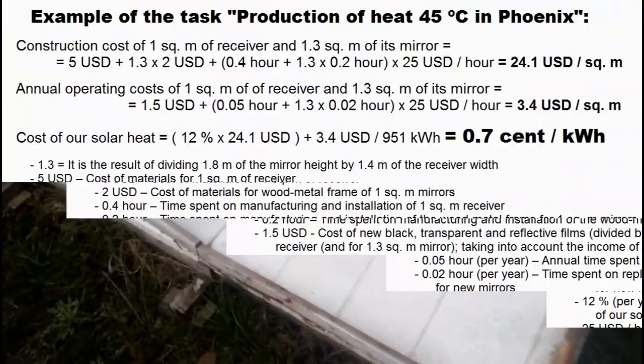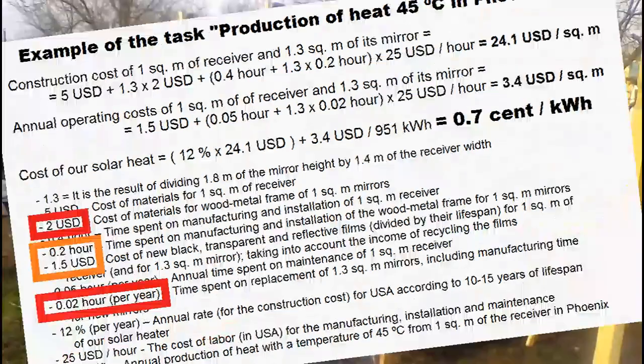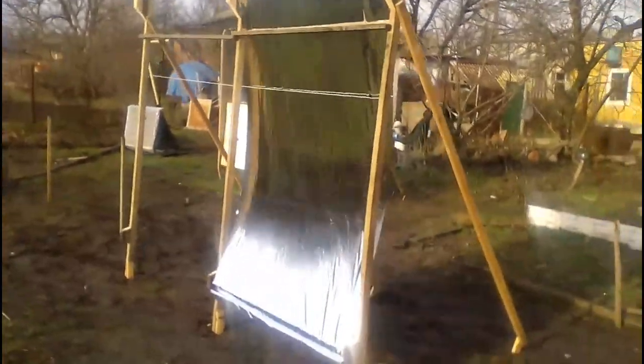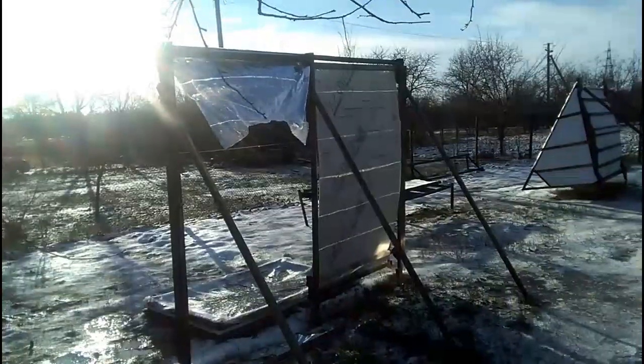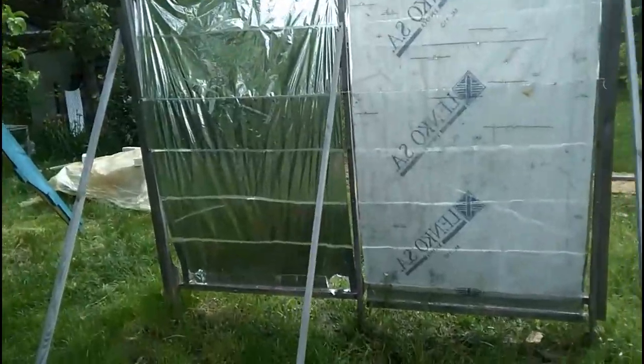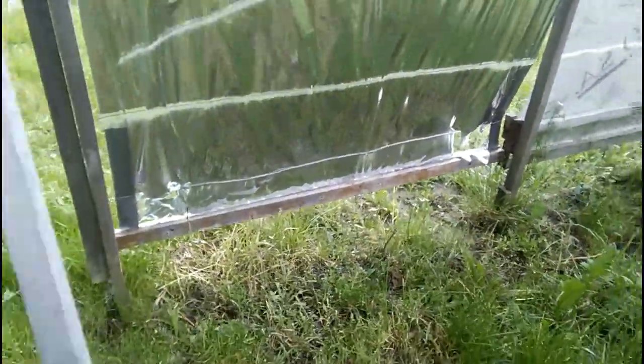Interestingly, the expanded polystyrene remained in good condition after the crash test in November, but a similar crash test in summer could destroy the polystyrene. Going back to the cost calculation example: the costs and spending for our mirrors are approximate because I keep testing this type of cheap mirror, and someday I will describe them in future videos. These tests have been going on for over a year, and I am looking for weak points of my mirrors to strengthen them. I can already predict that the lifespan of these cheap mirrors is approximately one year.